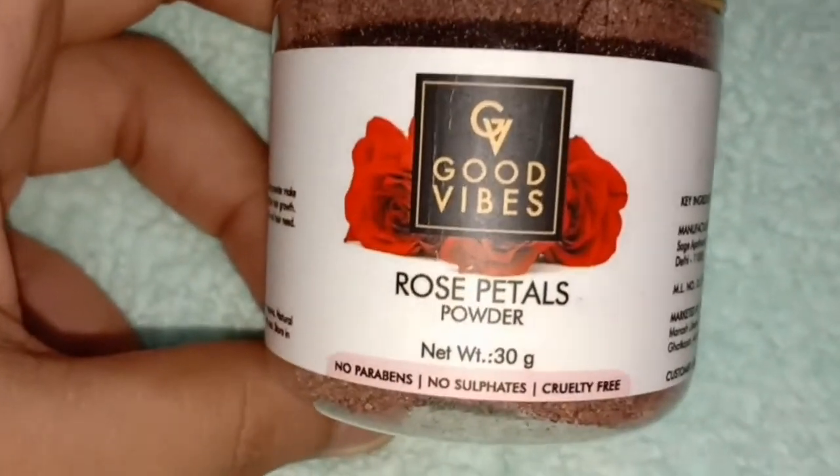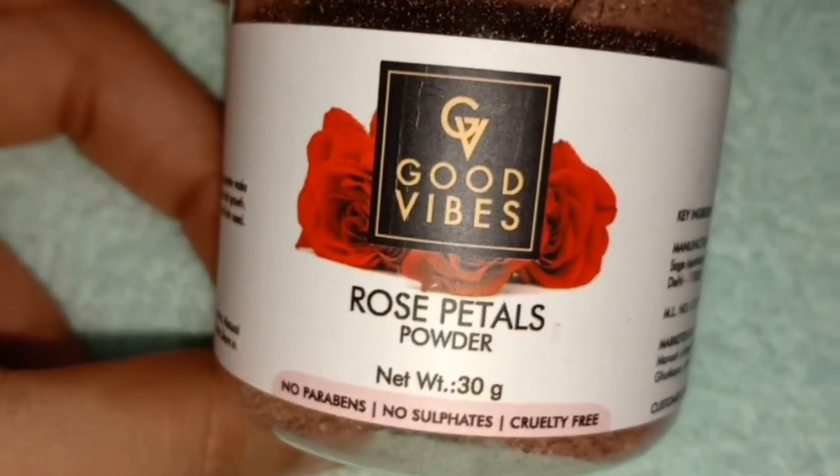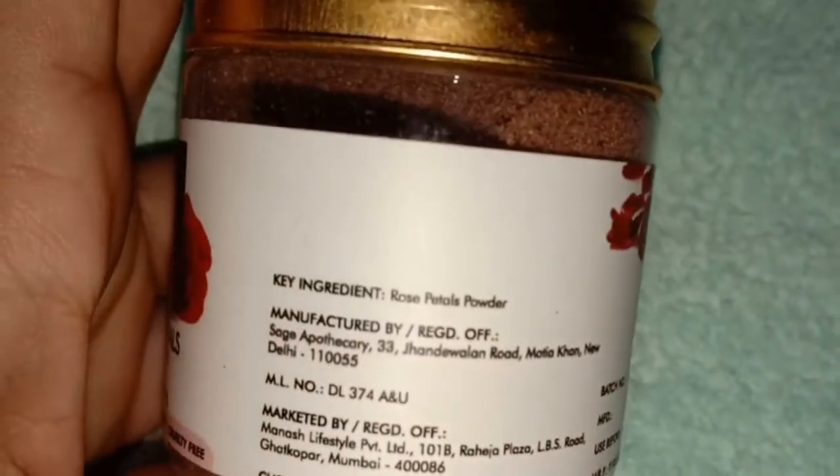This is Good Wives Rose Petal Powder. Let's review this product and how to use it. This is Good Wives Rose Petal Powder. It comes in 30 grams. No parabens, no sulfate, and chlorophyll free.